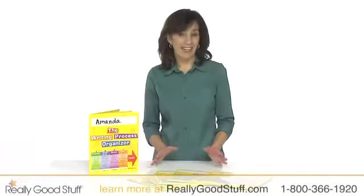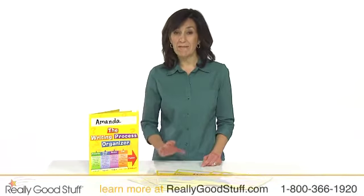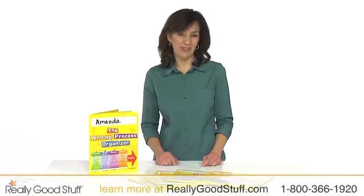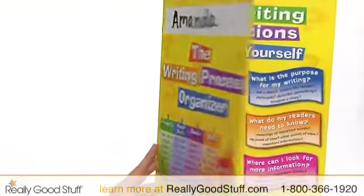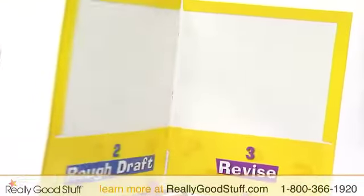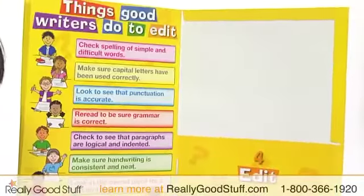Help your students stay organized and guide them through the steps of effective writing with Really Good Stuff writing process four pocket student folders. This folder stores works in progress by sorting them with four numbered and labeled pockets, from concept and rough draft to revision and final edit.